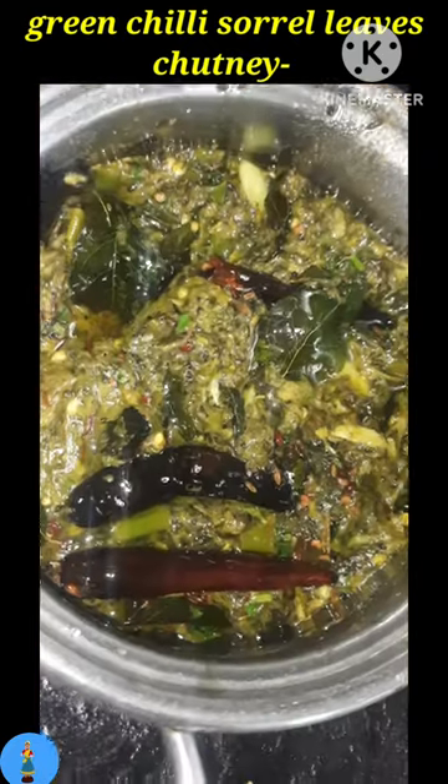Then add a tadka with mustard, jeera, methi, red chili, curry leaves, and hing.